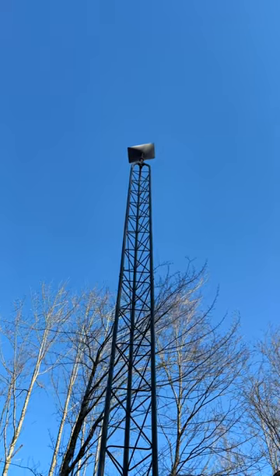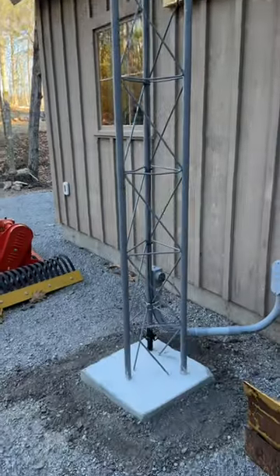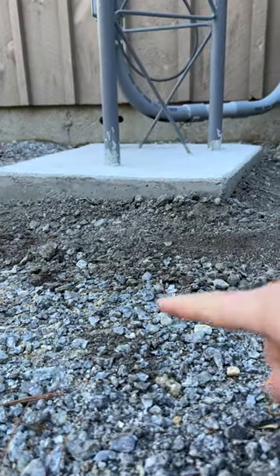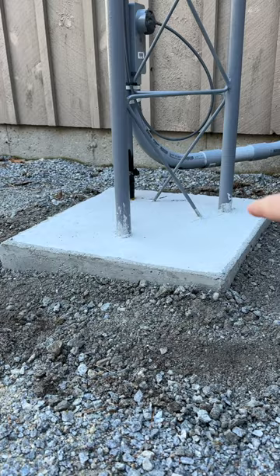A couple of months ago I did this DIY Starlink install and I got a lot of comments because the tower part was okay but I had not really finished the base. I didn't have this concrete apron. Now the legs are no longer flush with the ground, so when water and snow or whatever builds up, it's not going to be eating right at those legs.